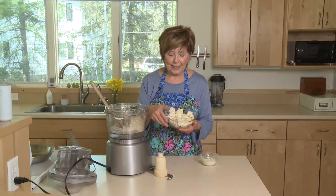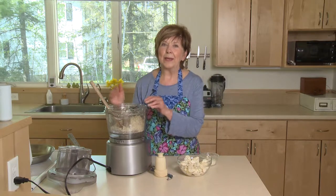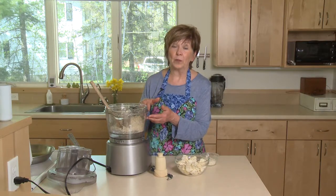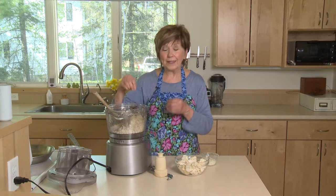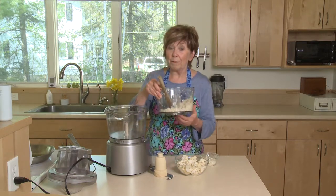I do it in batches because I get better results — more equal-sized little crumbles. If you put too much in at one time, the bottom is going to turn to mush before the top pieces become crumbles. So just do it a little at a time. I like to fill just the bottom of my food processor, pulse it, keep checking it, and don't do it too long or it will turn to mush.